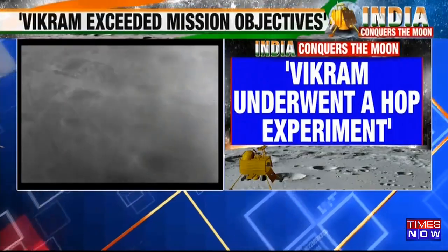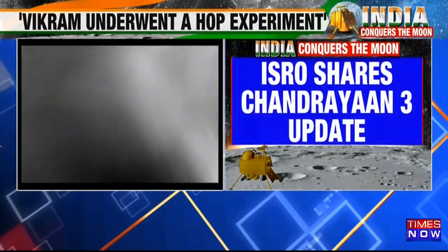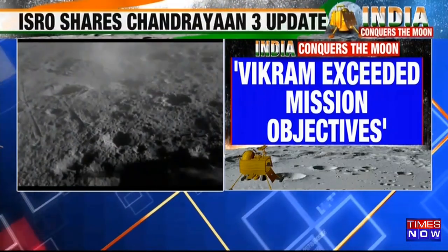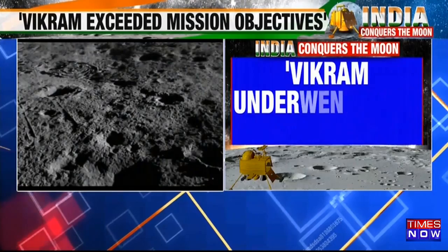What are the details of the HOP experiment? We are going to wait and see. For about 14 days — roughly one lunar day — the Vikram lander will continue carrying out experiments on the lunar south pole surface near the south pole.